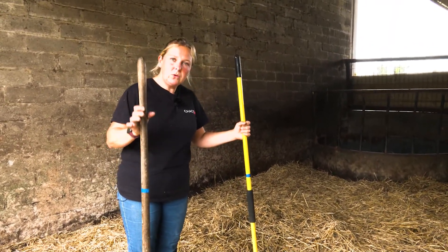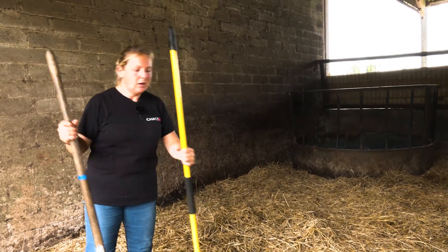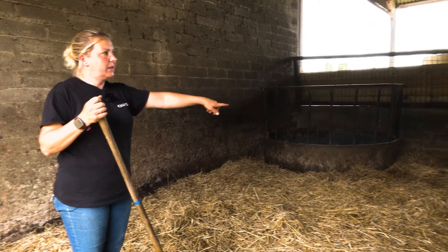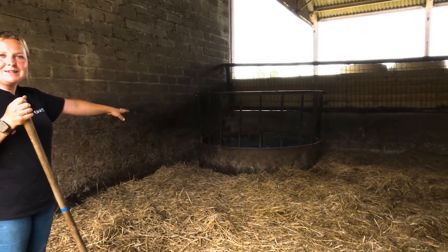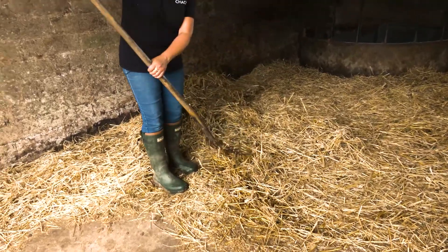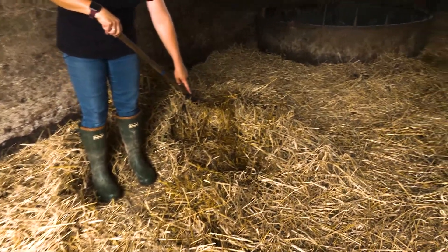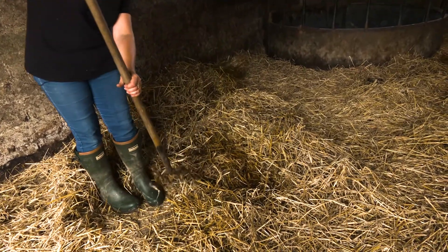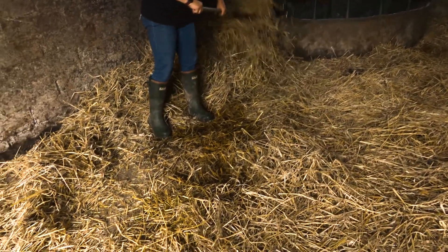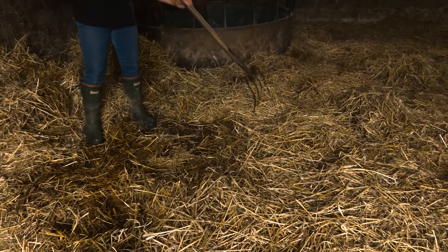We've got our brush, our fork, and we could probably do with the poop scoopers as well but I've left those the other side. The idea is that the straw — all this straw on the ground — we want to separate the dry from the wet. I'm just skimming along the top and picking it up. The dry will come up and the wet will stay down. You can see it's the darker stuff that's the wet. Probably because I've done this for so many years I can do it quite quickly — you get a feel for where it's wet and where it's dry.